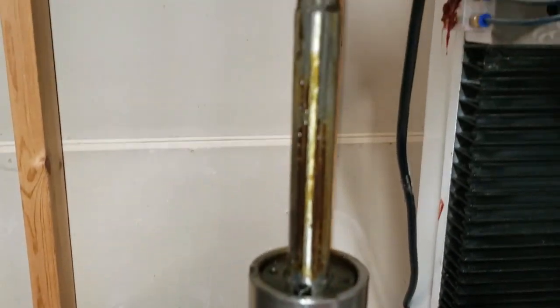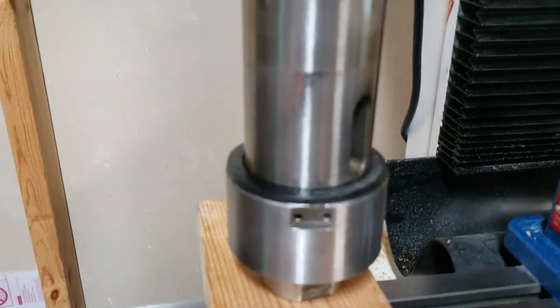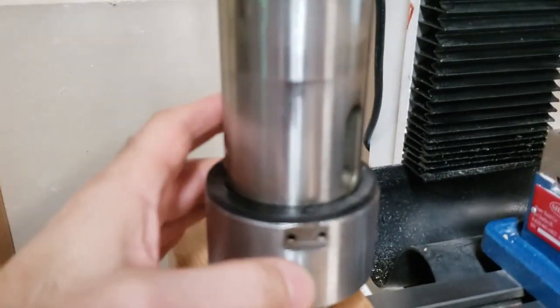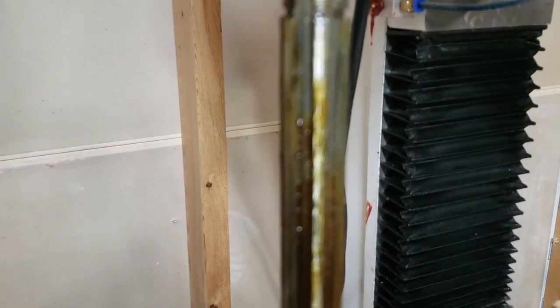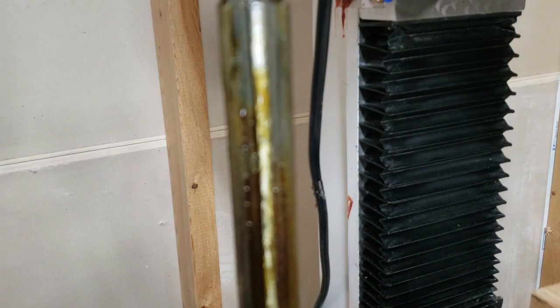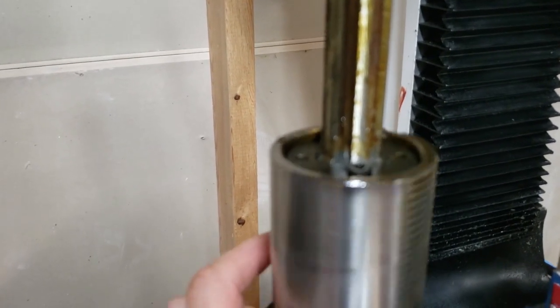So there it is. I'm just going to do a little bit of maintenance — clean this up a little bit, re-grease it maybe. I have no problems with it, just going to do a little bit of maintenance.